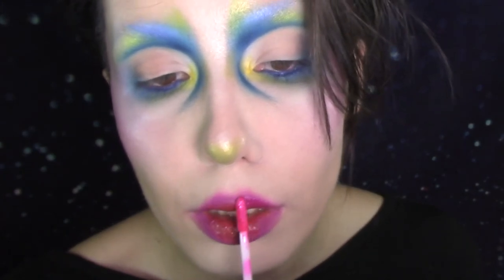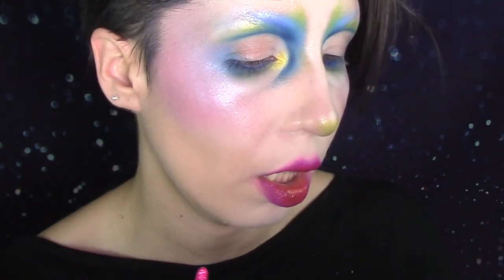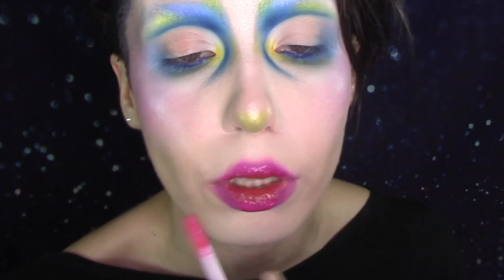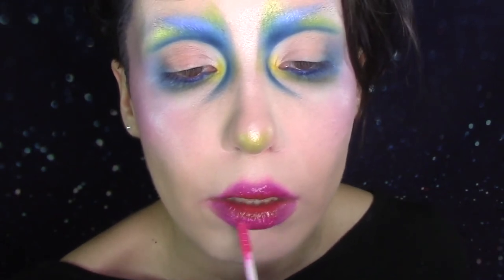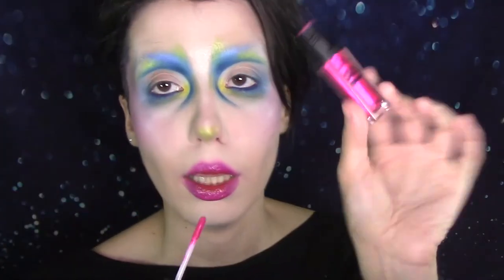I'm just layering glosses now. I did the YSL Vinyl Couture and now I'm going in with an Essence Metal Shock in pink. I just like the idea of having a little bit more of an orangey tint in the center — the YSL one was straight up orange, but it looks kind of like an orangey red in the center of the lip right now. I'm looking kind of like a clown and I don't know if that's what I wanted — I was thinking more editorial and I ended up Halloween. But we're fine.